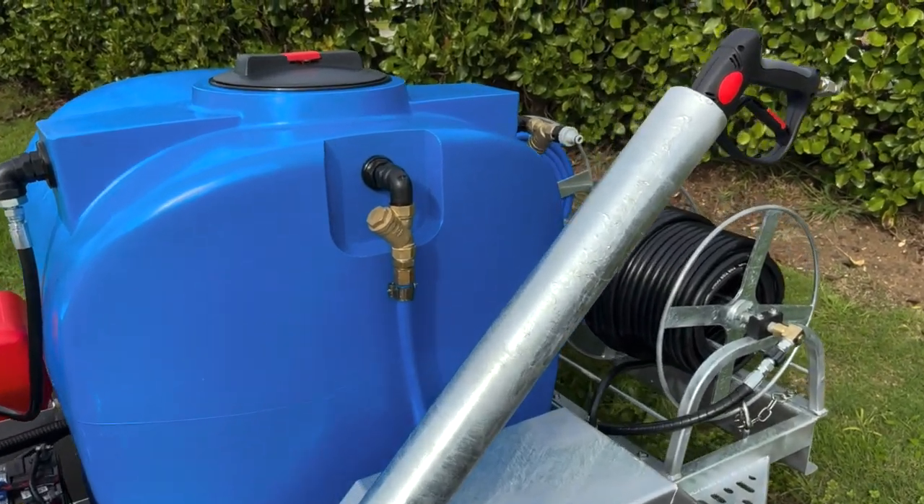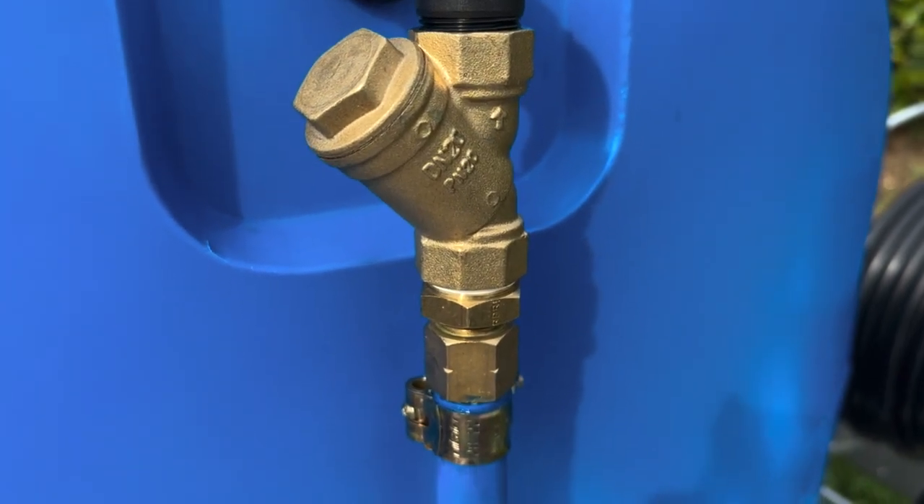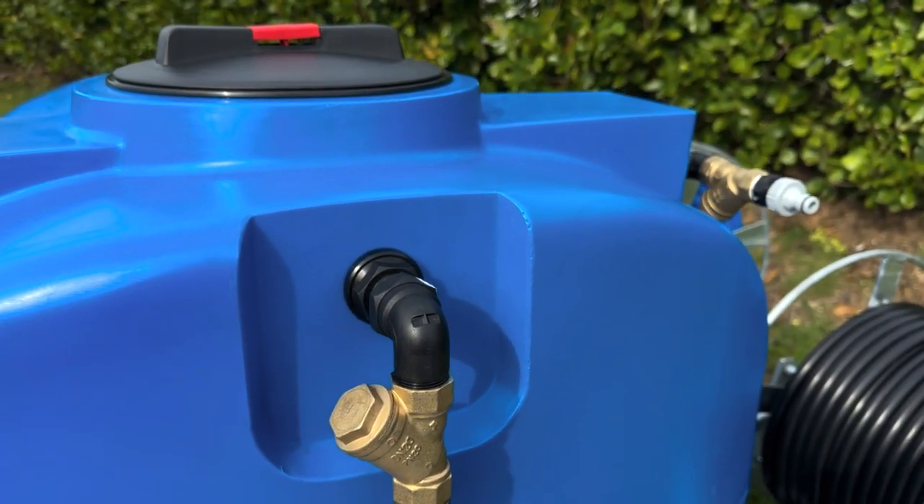Keeping your pump free from impurities and debris is critical to achieving optimal performance, which is why the water inlet to the tank is fitted with a brass inline filter to stop impurities from getting into the pump.